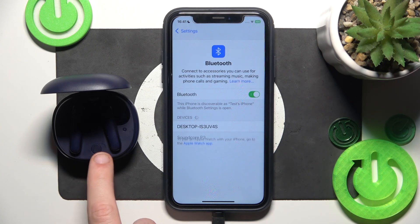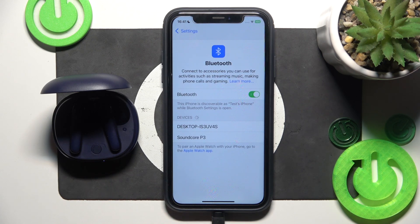But if it doesn't enter pairing mode automatically, just press and hold the connection button right here for at least three seconds. Now click on your headphones in the device list.